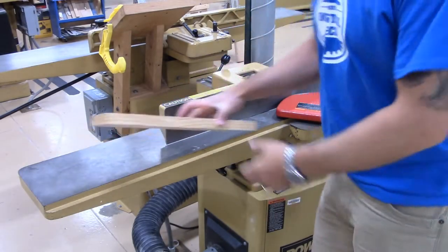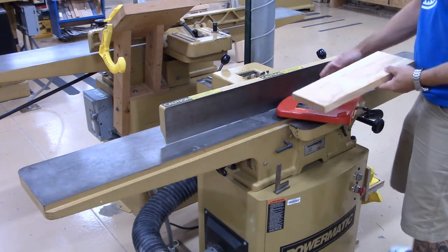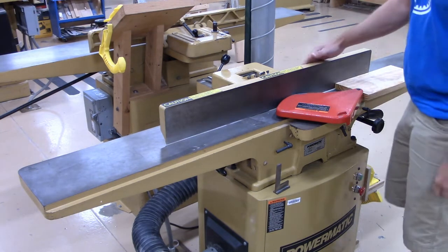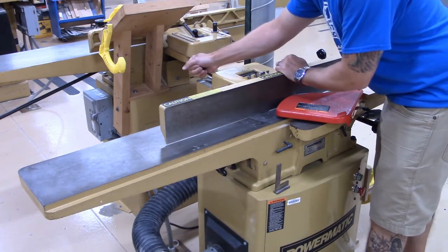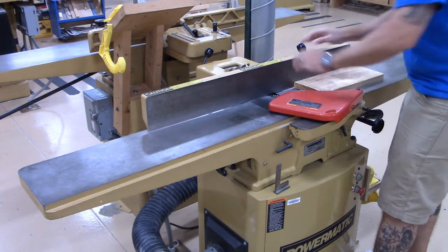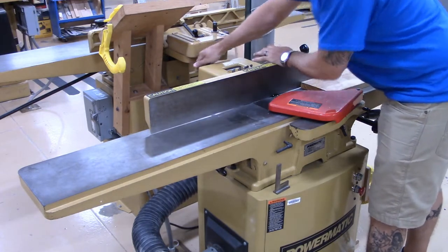Let's get the jointer set up to surface the face. First, the fence is too close to the guard — the board's not going to be able to get through, so we need to adjust the fence. It's real easy to do: just unlock it from the bed right here and slide it back to make sure we have enough room to get our board through. When you have the fence where you want it, just lock it back in place.